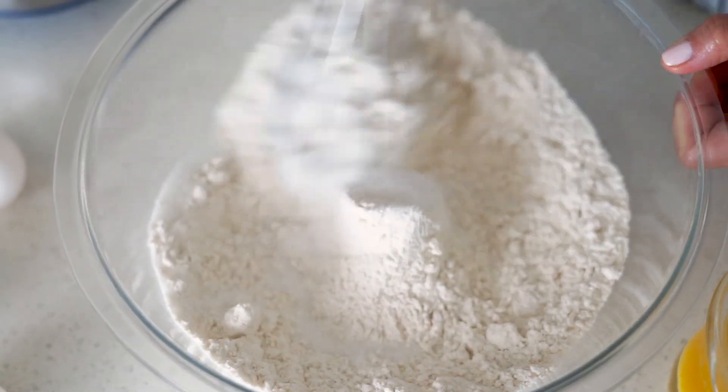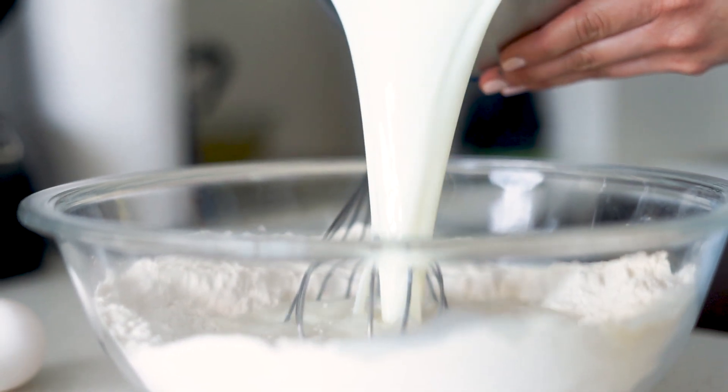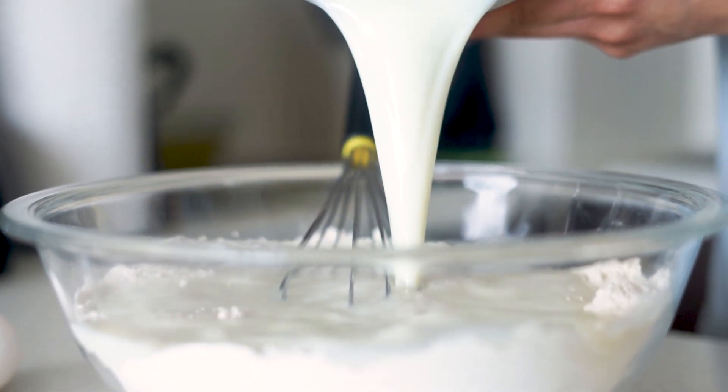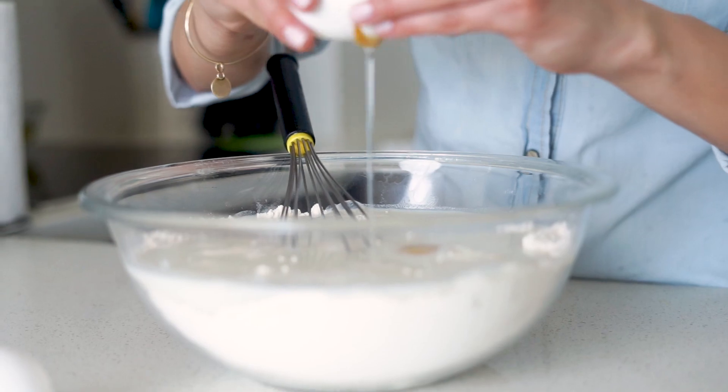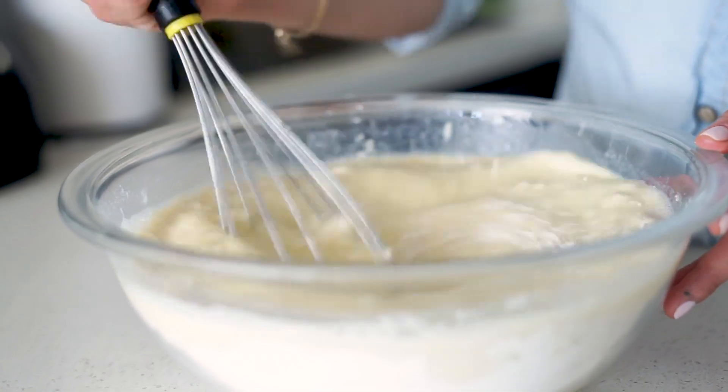To start we're going to do the crepe dough because it needs to rest before we actually make the crepes. I have here flour, salt and sugar, and we're going to mix it with milk, eggs and also melted butter. To avoid any lumps, what you need to do is start mixing from the center and slowly incorporate the dry ingredients on the side. At the very end I'm going to add the butter in a drizzle just to make sure that it incorporates nicely into the mix.